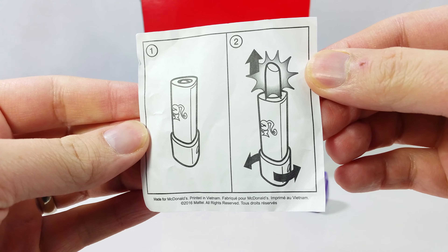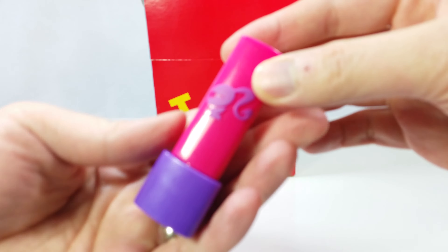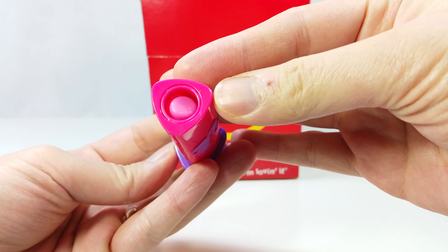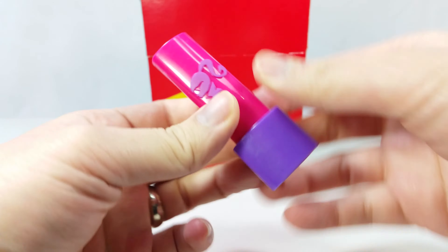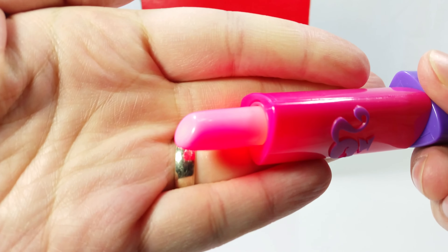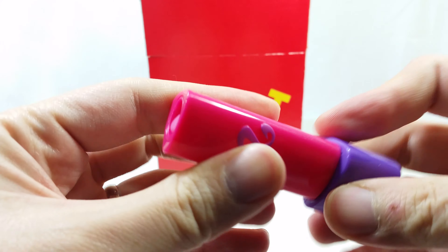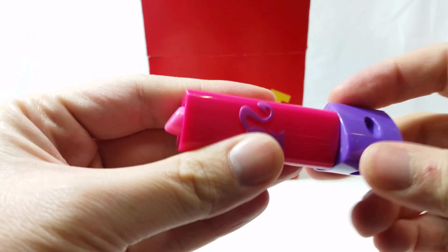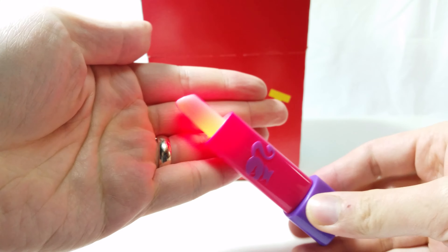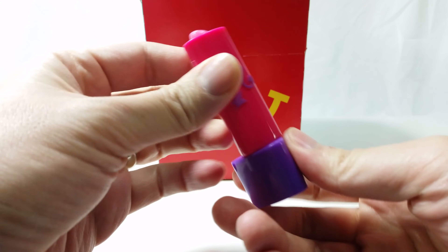We got the instructions — twist open and the lipstick pops out. Let's take a look at that. There's a great logo, embossed, nice purple and pink, just like all the other Barbie toys. Lipstick's in the front. Twist it — there it goes, it lights up! It's pretty neat. Dimming some of the lighting here for a closer look. It lights up — that is great. There's not much else on here, and not too sure how you can replace the batteries on it.